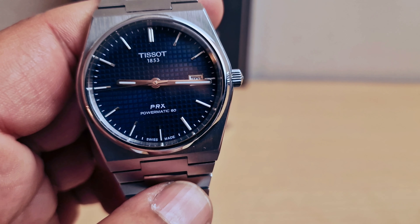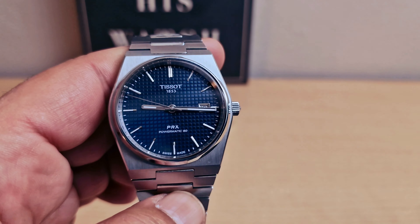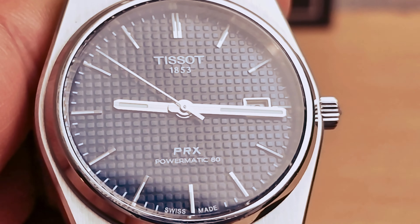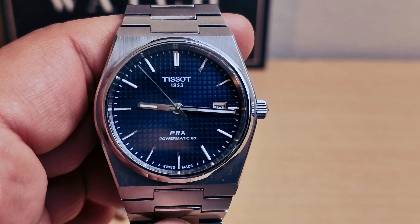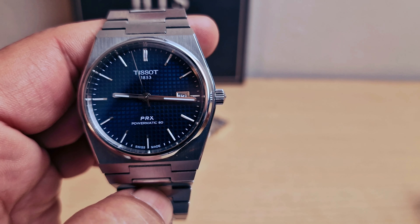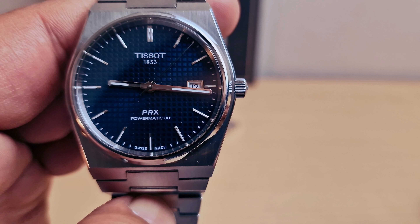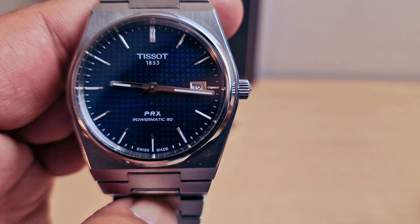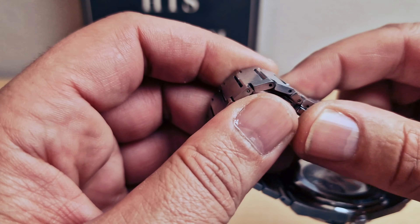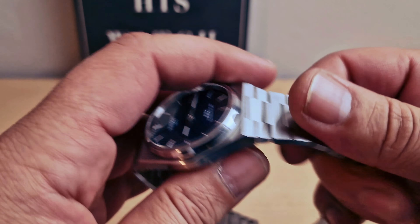And the Tissot — beautiful blue dial, let me do a close-up on the dial. Absolutely love this one. We have the date window at 3 o'clock, Tissot 1853 at 12 o'clock, and PowerMatic 80 at 6 o'clock. See-through case again, integrated bracelet — very comfortable, to be honest with you.